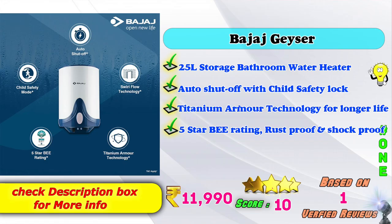1st place: Bajaj Geyser — 25 liters storage bathroom water heater, auto shut-off with child safety lock features, titanium armor technology for longer life, 5-star BEE rating, rust-proof and shock-proof model. Amazon price: 11,990 rupees, based on verified reviews.